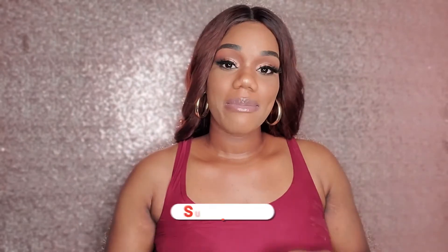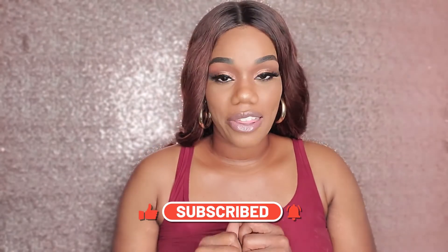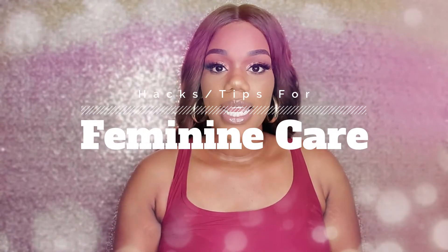Hi my friends, thank you so much for tuning into today's video. If you're new here, welcome — my name is Maggie and I do all types of skincare, self-care, and spiritual care videos. If that's something you're interested in, please stick around by hitting that subscribe button so that you never miss another upload.